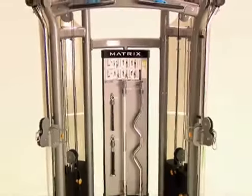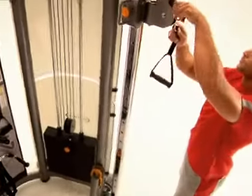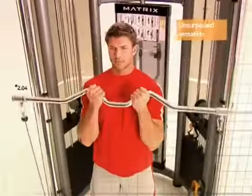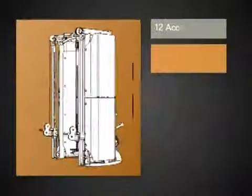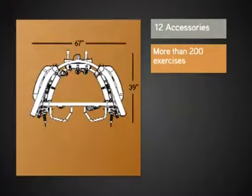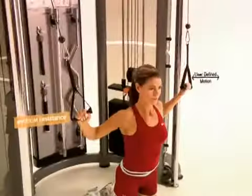The new Matrix Functional Trainer, developed with equal emphasis on form and function, represents one of the most versatile strength training machines on the market today. This feature-packed strength training machine, designed by the global engineering team at Matrix, combines the right blend of functional design and enhanced strength training.